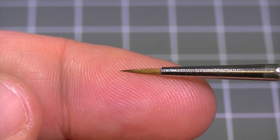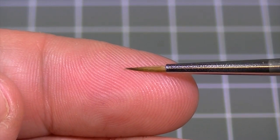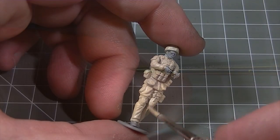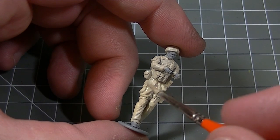At the business end of these brushes you'll find 4 different sizes of natural hair bristles in a fine pointed pattern. Because the pack contains 4 different sizes of brush, this covers a wide range of modelling applications.